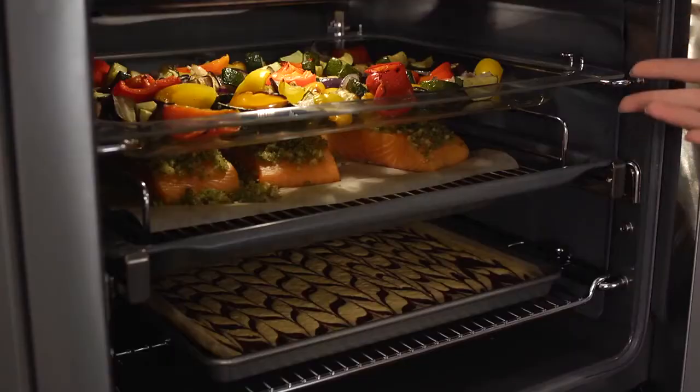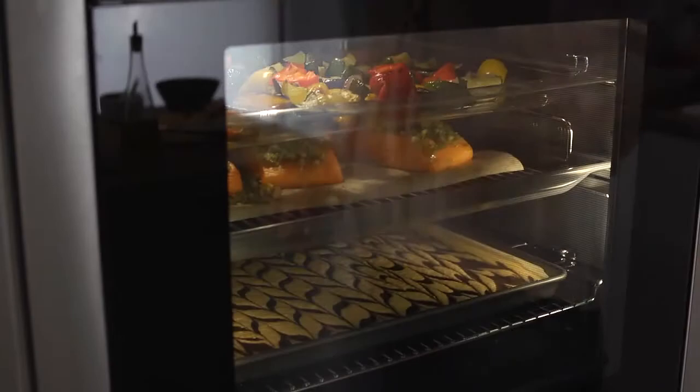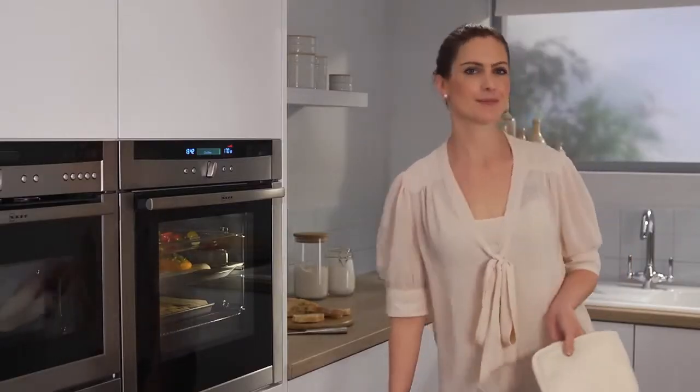Not only that, but there's no intermingling of flavours, so I'm happy to have the fish and the roulade in the oven at the same time. Because of the even heat in the oven, I can just leave this to cook.